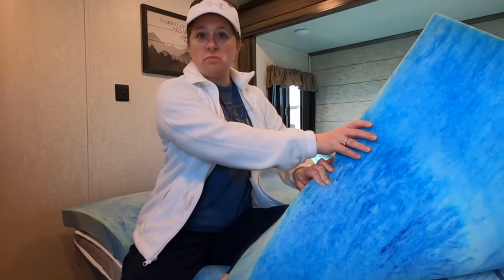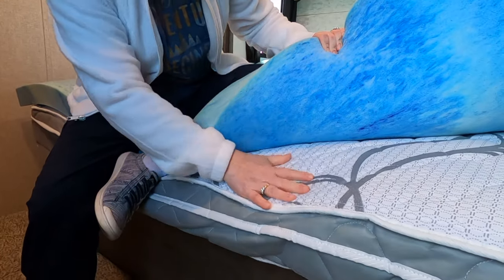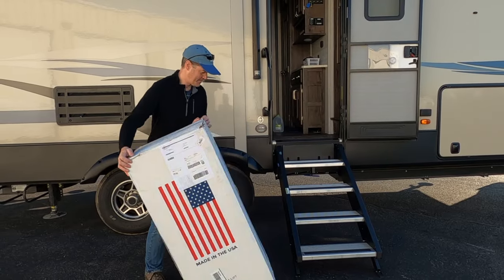We have absolutely loved almost everything about our RV except for the mattress. Most people will tell you that RV mattresses are not real great, and it's true. So we thought we had a great solution in the beginning — we got this little foam topper that was pretty squishy. The mattress is not super thick, and even with me sitting on it, you can see how much it compresses. Halfway through our camping season, we realized this topper was not going to work.